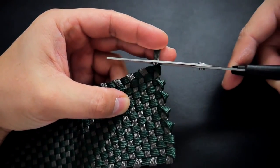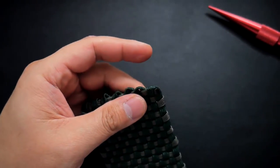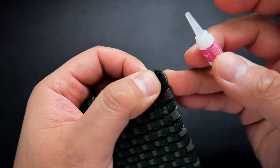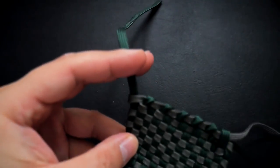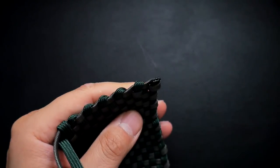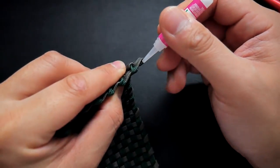Now we can clip off all the excess cord. Snip and melt the first gray cord, then add a dab of super glue just for insurance so it doesn't come undone. On the other side there are a couple of cords coming out — clip off the excess, melt it, and press it down with the knotter's tool. Add a little dab of super glue just to be safe.